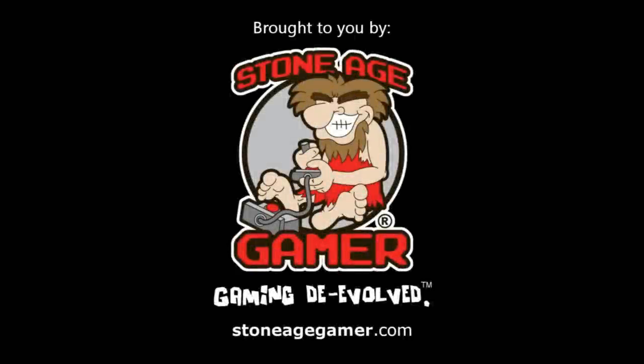This video is brought to you by StoneAgeGamer.com, a fantastic site for retro games, systems, accessories, and more. Be sure to check out StoneAgeGamer.com.